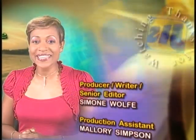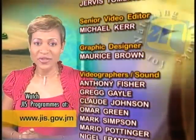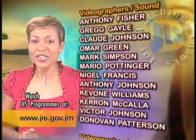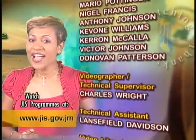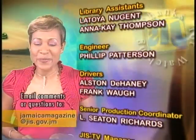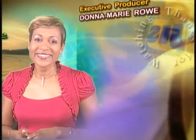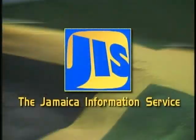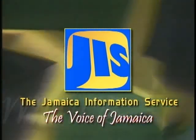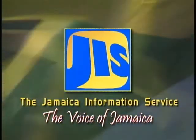And this is where we'll have to close the pages of this edition of Jamaica Magazine. Check us out tomorrow for another exciting program. This and other programs can be viewed online at www.jis.gov.jm. Give us your feedback at jamaicamagazine@jis.gov.jm. On behalf of the team here at the JIS, I am Alison Watson. Have a great evening. This has been a production of the Jamaica Information Service — the Voice of Jamaica.